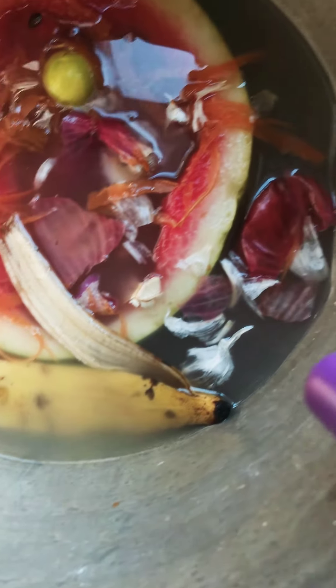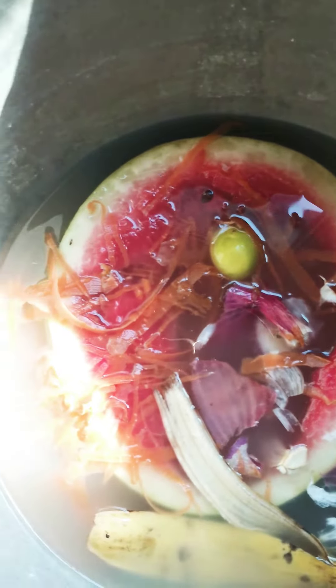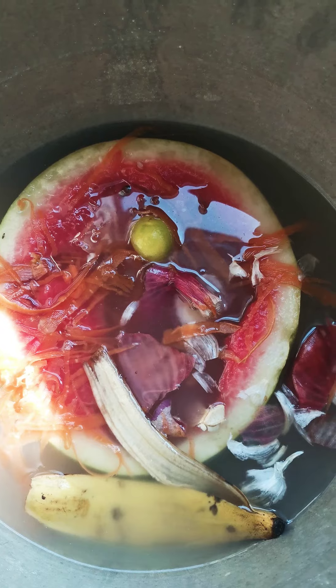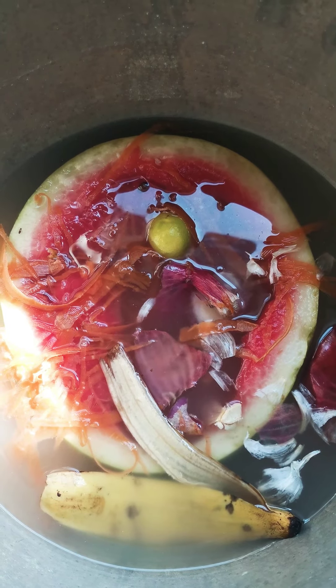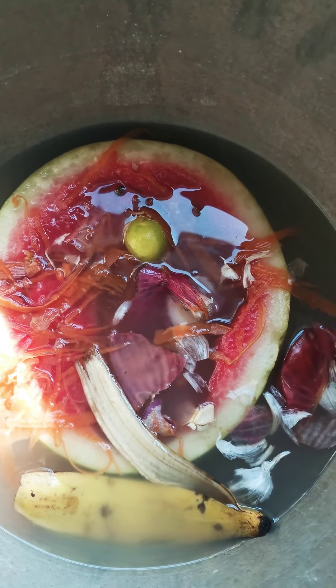Banana, onion, garlic — for example, this is what I had this morning. You simply put it all in here. Then whatever liquid you have after that — like egg boiled water, dal-washed water — whatever it is, just keep dumping it in throughout the day.